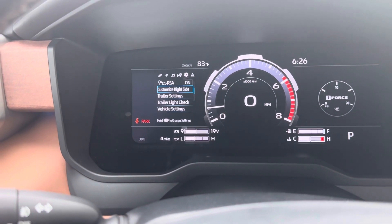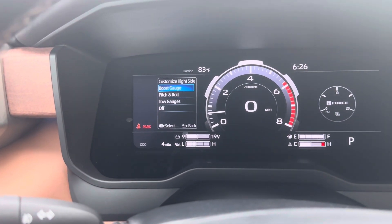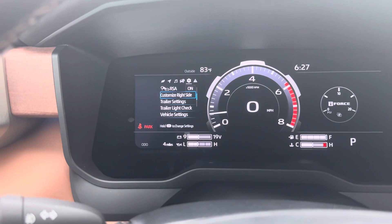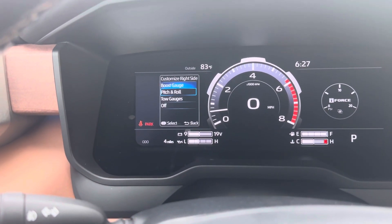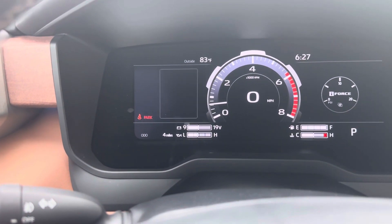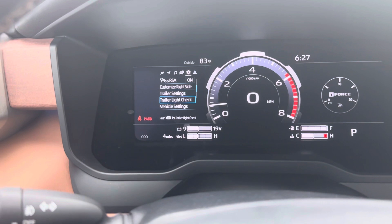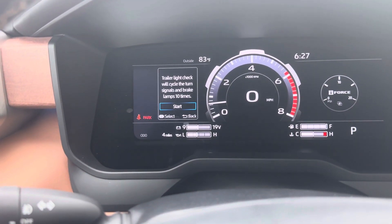Customize right side — this is for trailer settings and very important to know, especially for towing. You can customize the boost gauge on the right side. Options include pitch roll and tow gauges. Scrolling down shows trailer settings — it'll prompt you to add one — and trailer light check, which will cycle the turn signals and brake.